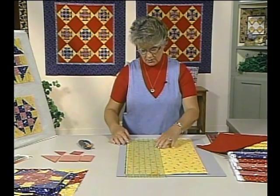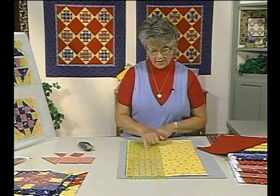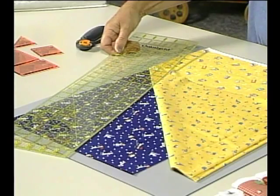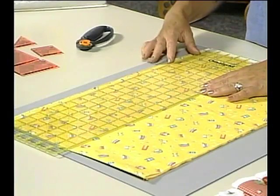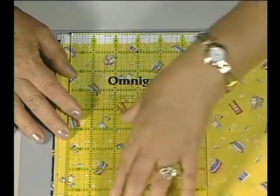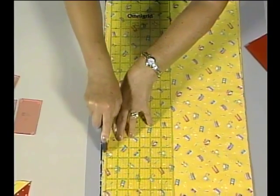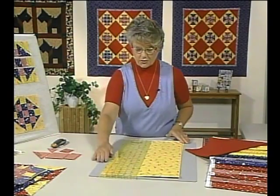I like to work with this ruler because it has both yellow and dark lines. When you look at the yellow fabric you can see the black lines on the ruler, and when I lift up the dark fabric the yellow lines show up nicely. Line up the edge of the ruler with the selvage edge, and we'll cut all of the strips, straightening them all at one time using the rotary cutter. Make sure that you close your blade before you turn the board.